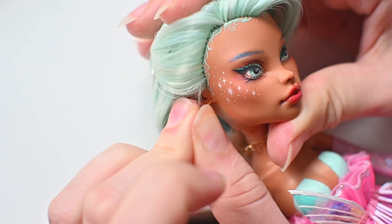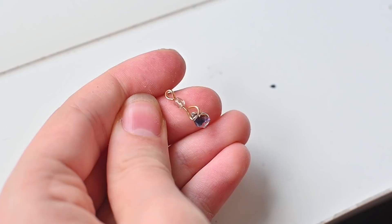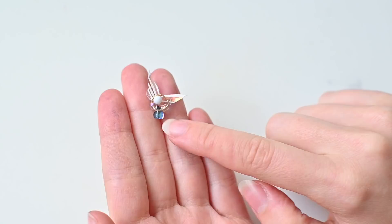Moving on to accessories, I made these very simple earrings from some gold rings. I also made a necklace that looks like a chain harness, but then I remembered that a very important feature of the Enchantix transformation is the fairy dust in a magical bottle. I ruined the first attempt by breaking the gem, but the next try was a success. I also made a hairpin from the old wings, pins, beads and a broken gem.